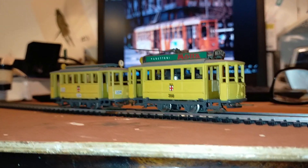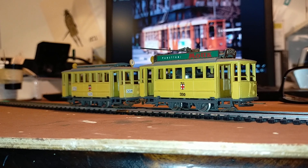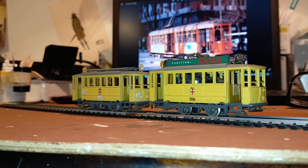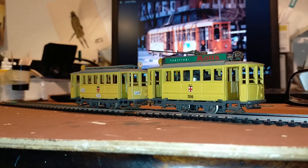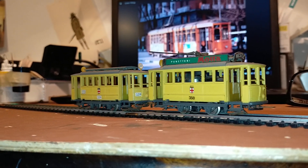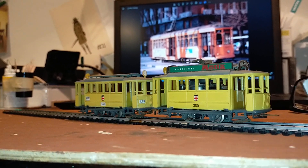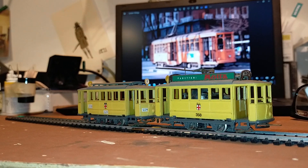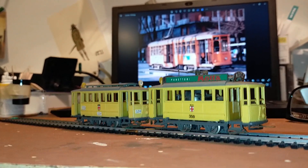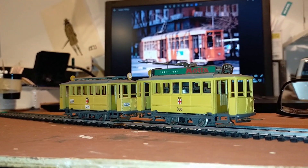My friend got these — he's not really a railway enthusiast, but he likes to collect all sorts of things. He deals in classic cars and things, so I told him: I'll have a look at them, see if I can make them work, and then you can do what you want with them — keep them or sell them on. These are also worth quite something; all Riva Rossi models fetch good money.